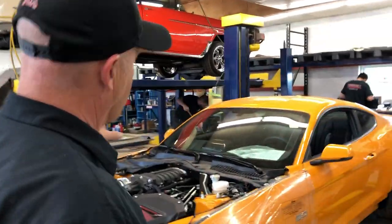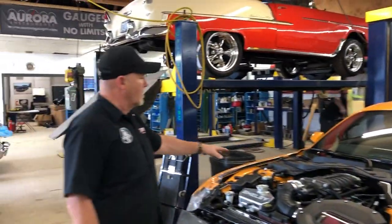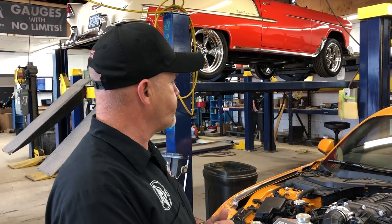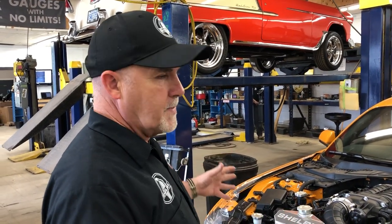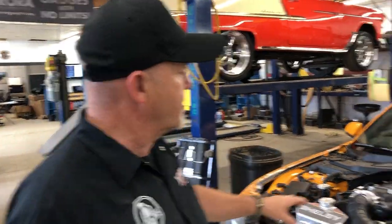Over here we've got our first GT supercharged Shelby that we're doing. It's kind of unique in that we're not doing the Whipple supercharger big package on it — we're doing the lower horsepower, 700 plus horsepower conversion with a Ford Performance Supercharger. Most of the pieces that go on the Super Snake go on here, with a lot of exceptions on horsepower and the big suspension stuff, so it's a really nice package to put together.